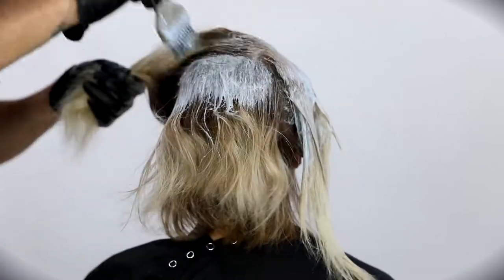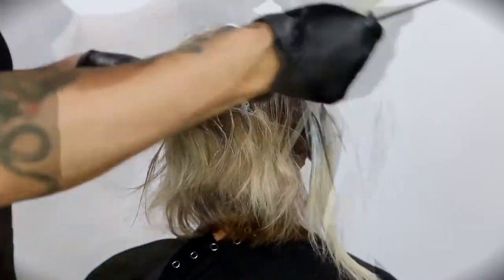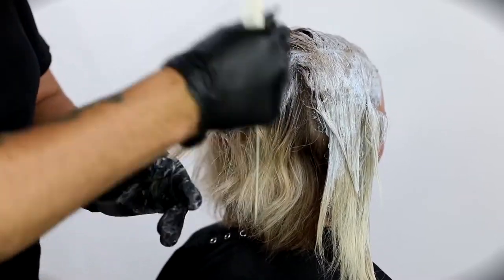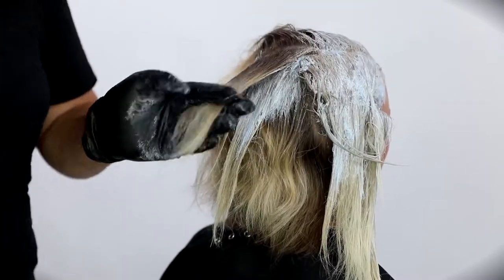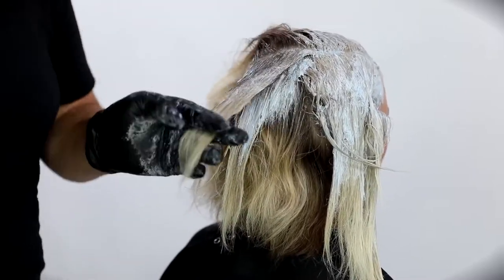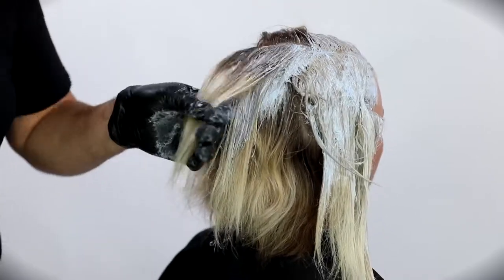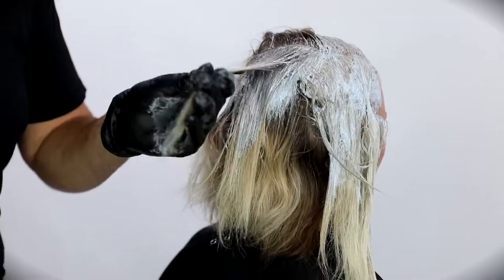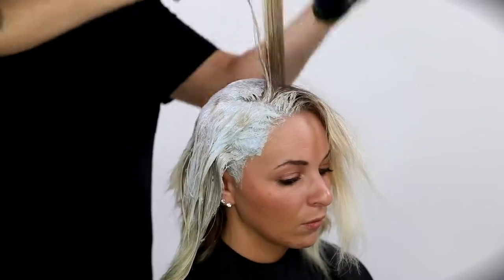We've all been in this situation as hairdressers where you have a client that doesn't come back in that often. Amanda is definitely that person — this is the first time I've done her hair, but now we'll try to keep her on a more consistent basis, which will keep her hair healthier. I'm always telling my guests you've got to stay consistent, stay on that four-week regimen. If you let it go too long, you end up doing way more processing every three months than you would just touching up a tiny bit of root every month — that's how you keep the hair nice and healthy.